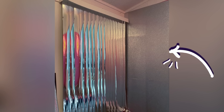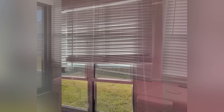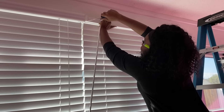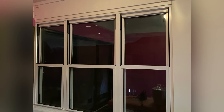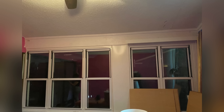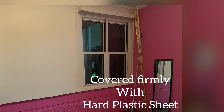Now this is much better. The other windows besides the one I just worked on will be covered up with plastic sheets. These will be always closed because of the air conditioning that will be here, so just one window is okay for the space. These other ones are gonna be covered with hard plastic sheets.